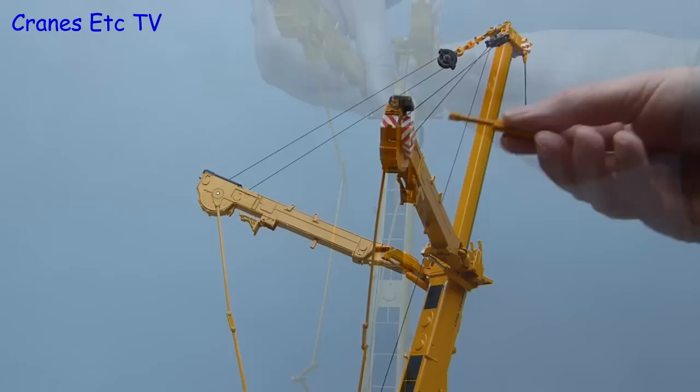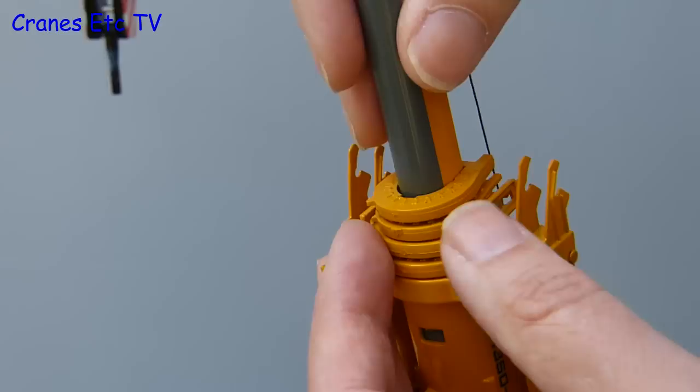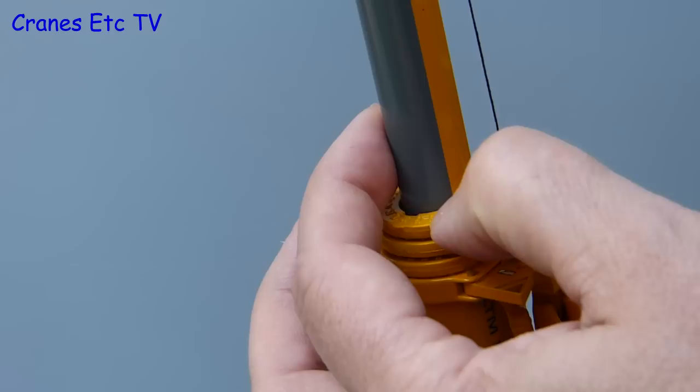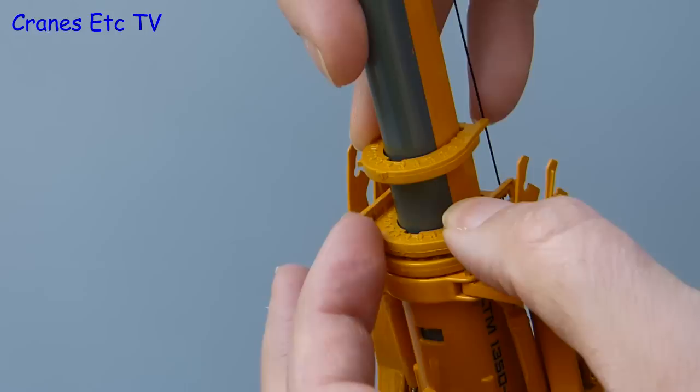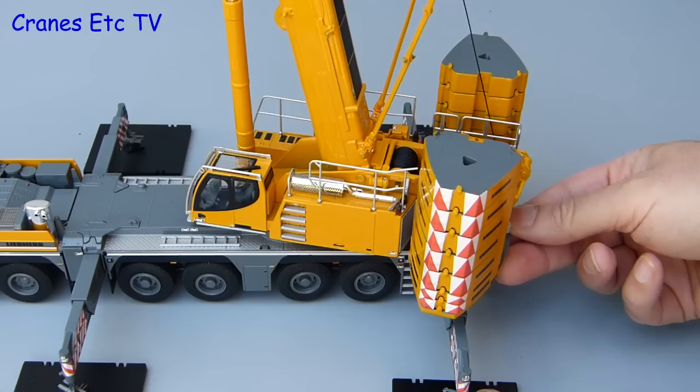Once all the bolting up is done you can then raise the wire guy frames. When you have got it all up you can tension it using the supplied key in the winch at the end of the frames. These have quite a lot of friction and they hold the tension very well. This is a telescopic crane and the system to extend the boom is fairly standard — the sections just pull out very smoothly and there is a locking clip in the bottom of each section which locks into place and keeps that section fully extended. When you want to lower the boom you just reverse the process, pushing in on that locking clip first.